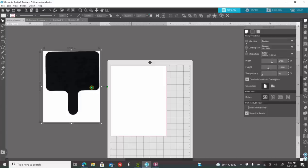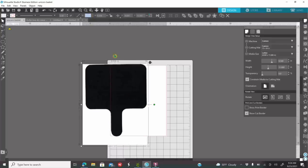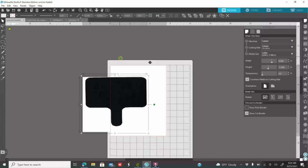You have two options: you can trace this in Silhouette, or you can remove the white background using Remove BG. I also have a separate tutorial on how to remove backgrounds using Remove BG. Sometimes I like using Remove BG because it gives a cleaner look. If you have version 4.4 in Silhouette Business Edition, when you bring in a transparent background image, it automatically traces the image for you. I'm going to show you both options. I'm going to size this to 8 by 11.